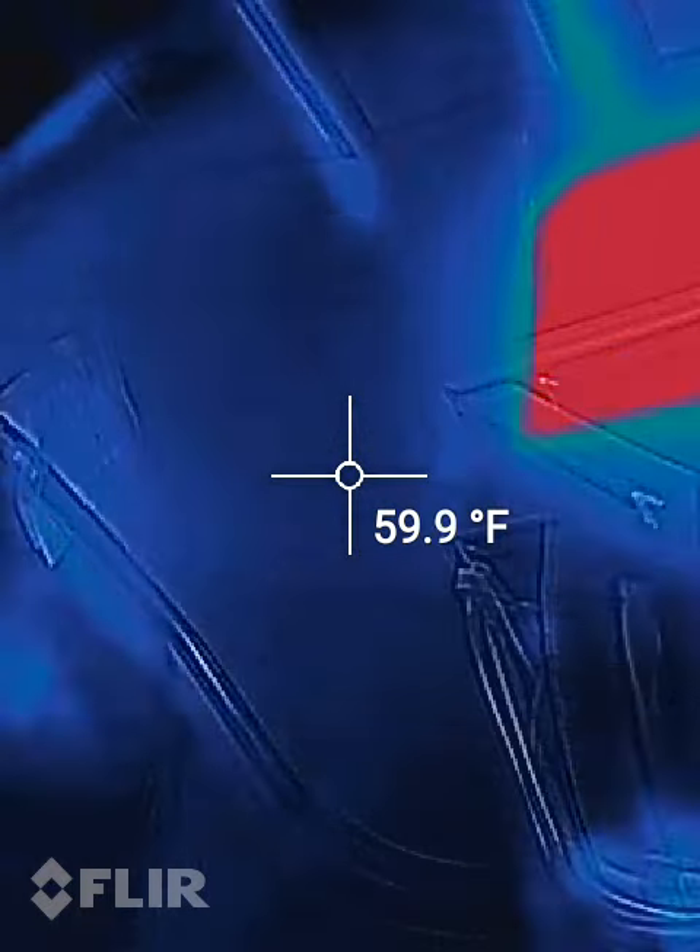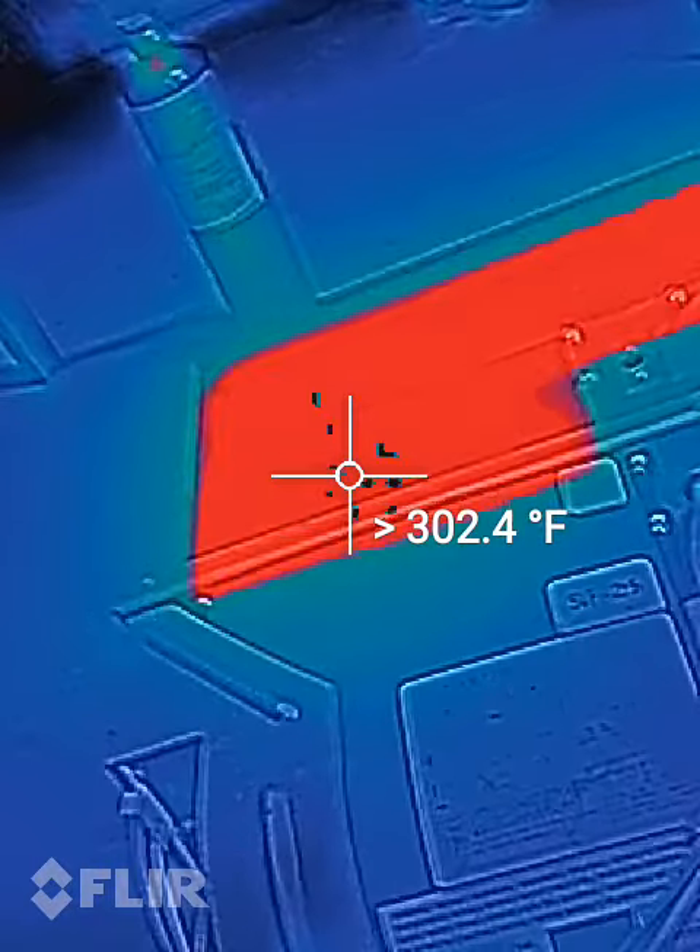Yeah, it's working. All right, I'm going to shut this off. I've got to turn the gas off first and let it do a purge, but we're good.